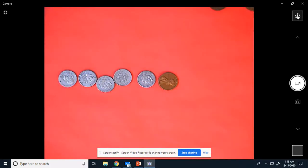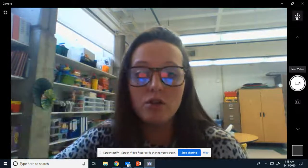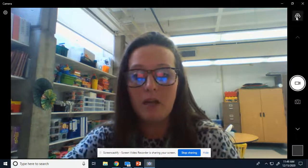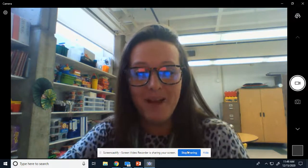All right. Now, if you are done with this video, you are going to go to the bottom underneath this and you're going to do a boom card on money — Christmas money. You're going to be counting it. Please be sure you do all the cards in that boom card deck. Bye.